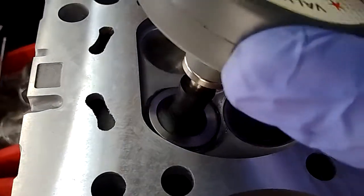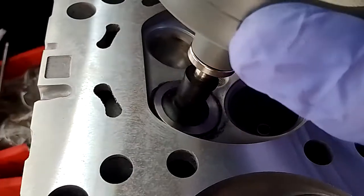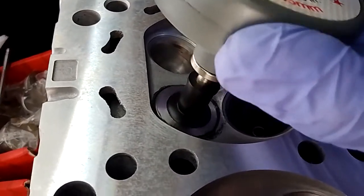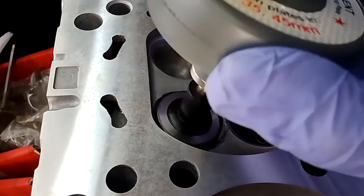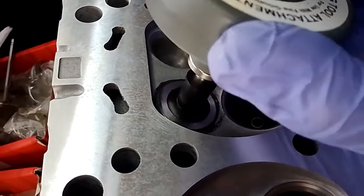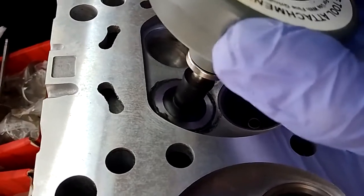On these exhaust valves, which are quite pitted, I'm probably going to spend 45 minutes on each one going through the coarse and the fine grade. And when the extra fine grade turns up, I will do that as well.